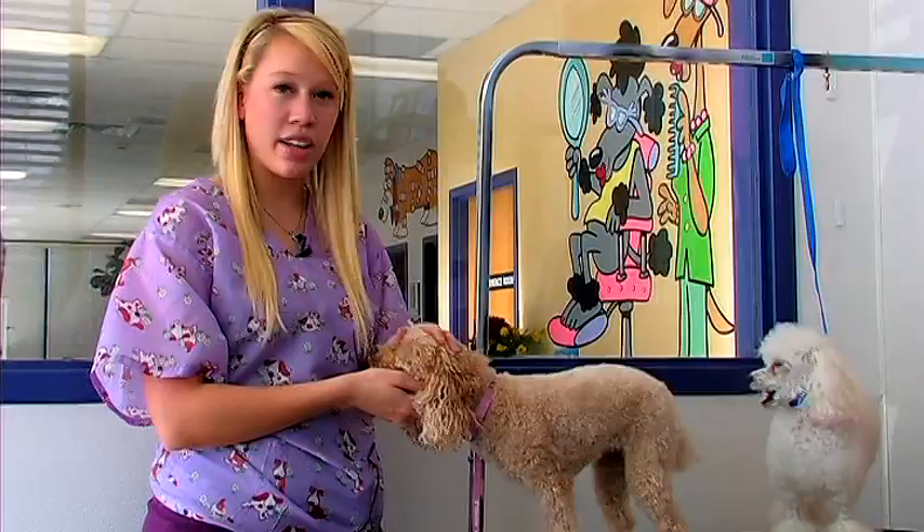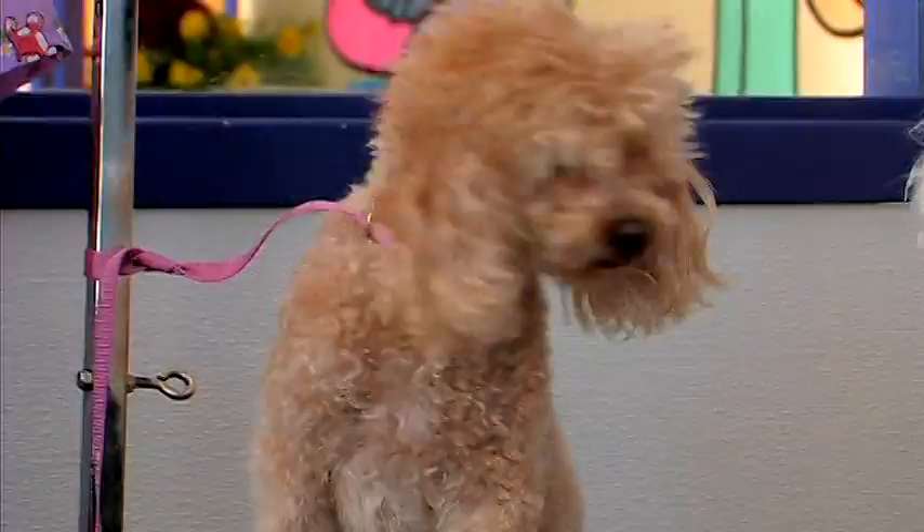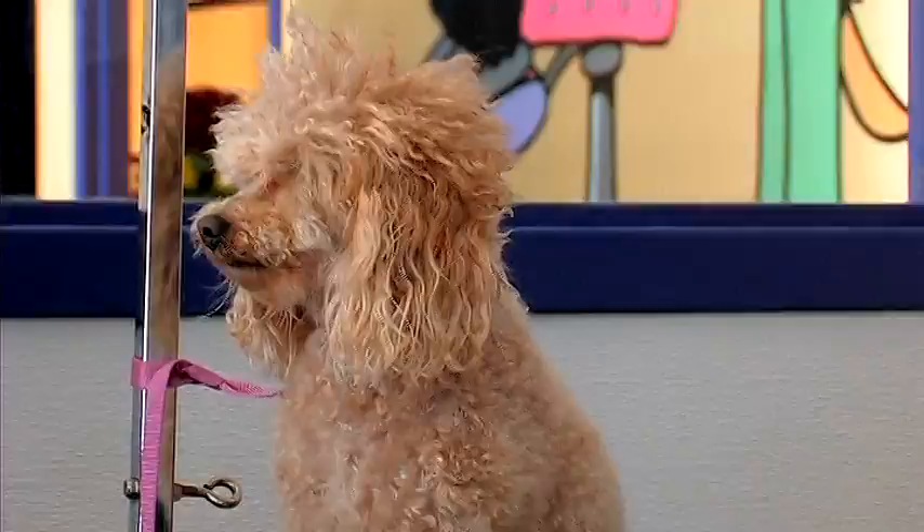I'll show you a little bit later how to trim a top knot on Katie. There are many different types of cuts you can do on a toy poodle. Katie is in a teddy bear cut — it's the same length all over the entire body, including the face and feet. Those are not shaved like most poodles.